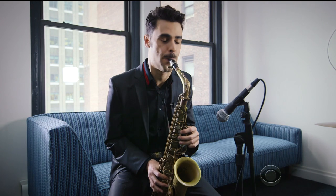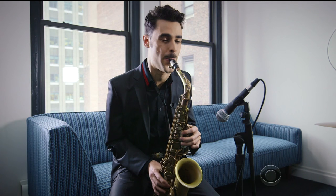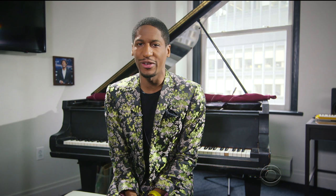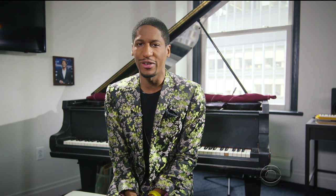Lesson one: instruments. There are several basic instruments used to play jazz. For example, the saxophone, which sounds like this. Or the trumpet, which sounds like this. Electric guitar. And of course, vocals. Ski-dee-bee-doo-ee-waaah.